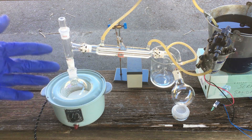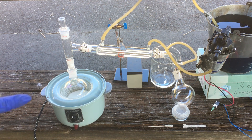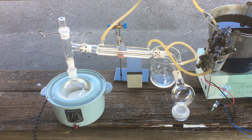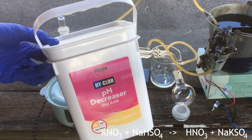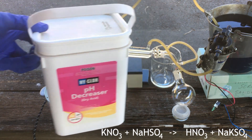Sulfuric acid is relatively difficult for me to get hold of, and I don't really want to be wasting it on a process like this where we'd be using quite a significant portion of it. Luckily there is another method which will generate nitric acid, and it's a lot cheaper for me to do — that is to react our potassium nitrate with sodium bisulfate. Sodium bisulfate is a relatively strong acid that is much, much cheaper for me at least.